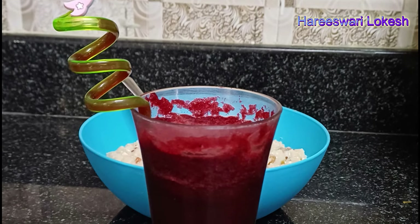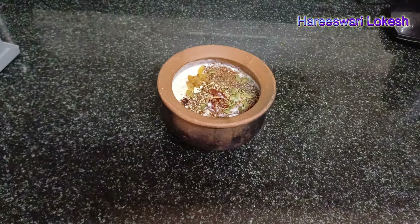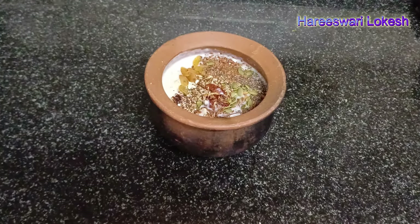Hello all, welcome to our channel. I am Harishwari. In this video, I am sharing a favorite oats porridge recipe with beetroot juice.